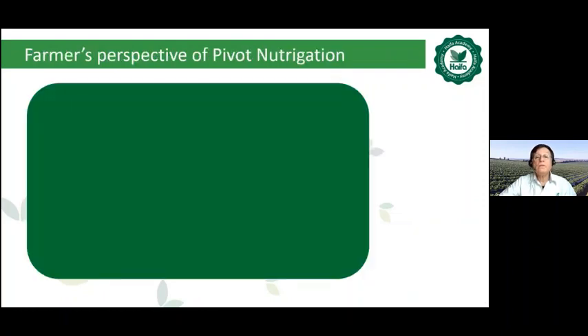Let's see the farmer's perspective of pivot fertigation. From South Africa, this short video provided by our agronomist Gerrit Borger — let's see this nice short video.